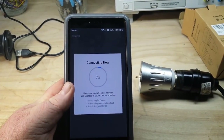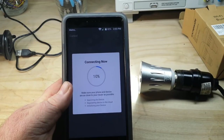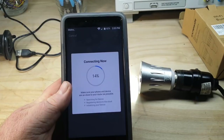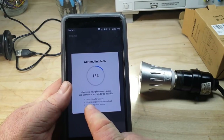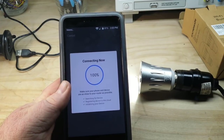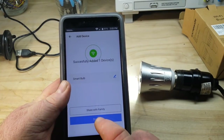I have to enter my Wi-Fi password. Let's see what happens. Connecting now. All the lights stopped blinking — I don't know if that's good or bad. Still says searching for device. There we go — one device successfully added. Done.